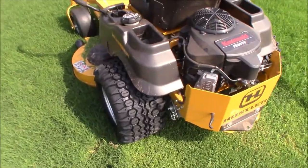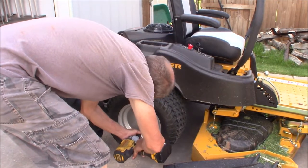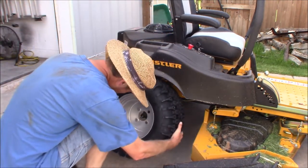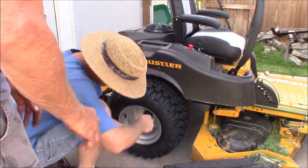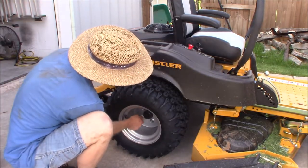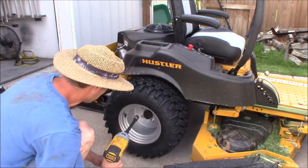That's a 13/16 lug nut size. Let's torque these on — 50 foot-pounds.